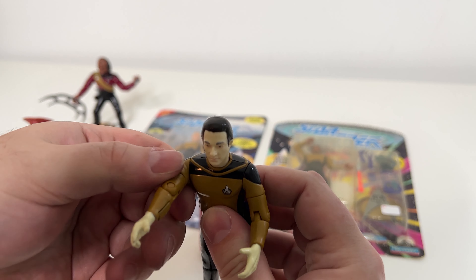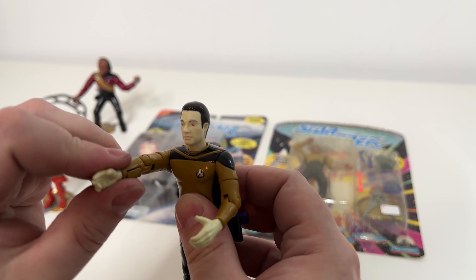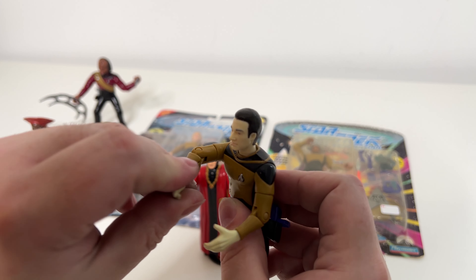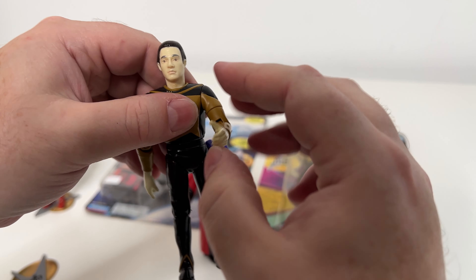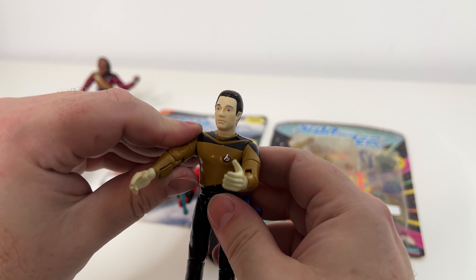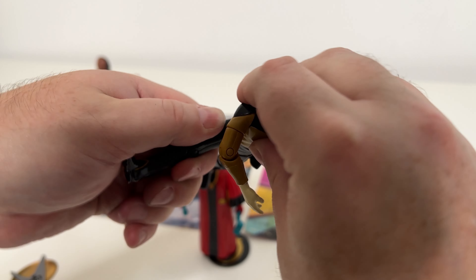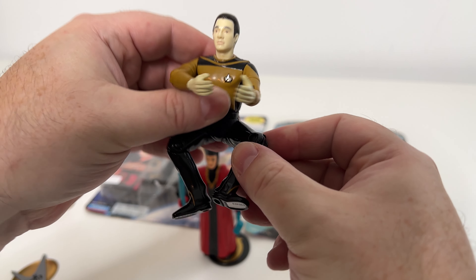He's got some interesting articulation. His shoulders do not spread out, but they do go up and down. He's got this funny articulation at the bicep, because all biceps twist like that. And then he's got the articulation there, as he should. If you watch the video on my YouTube channel, which is linked in my bio, you'll see that their sitting positions are not conducive to the playset.